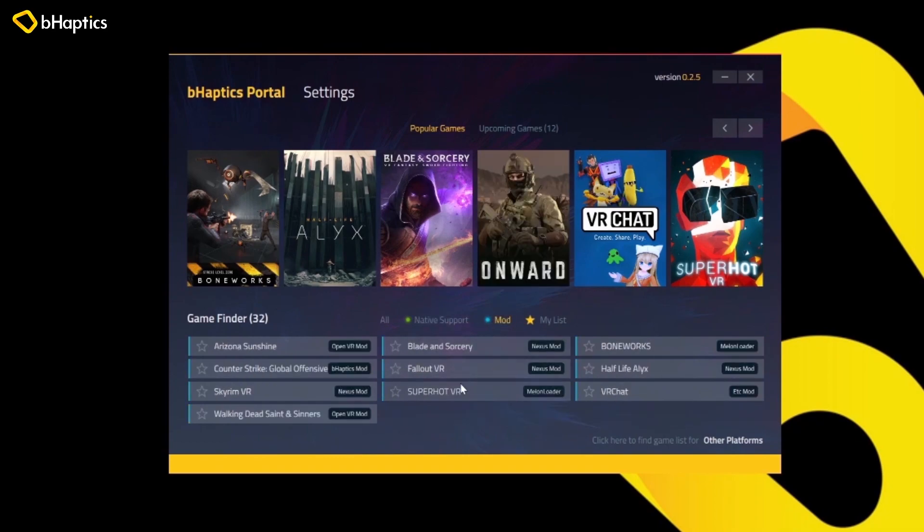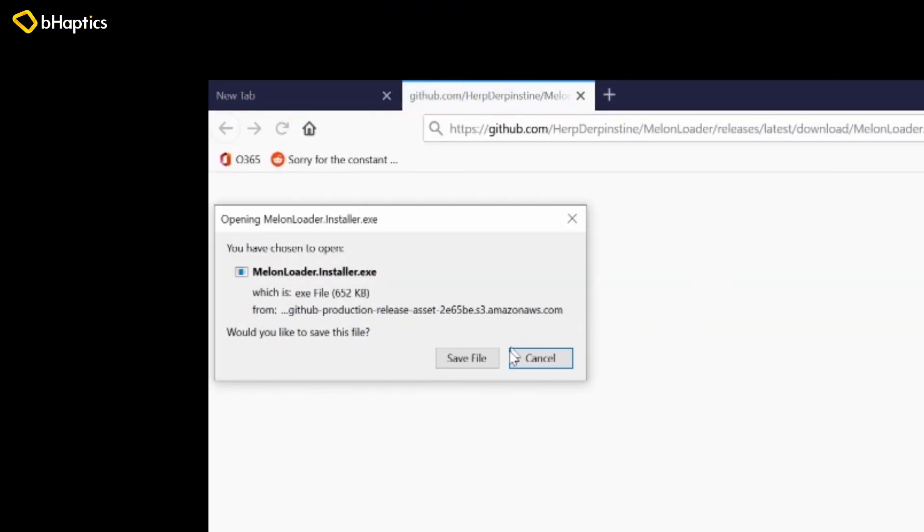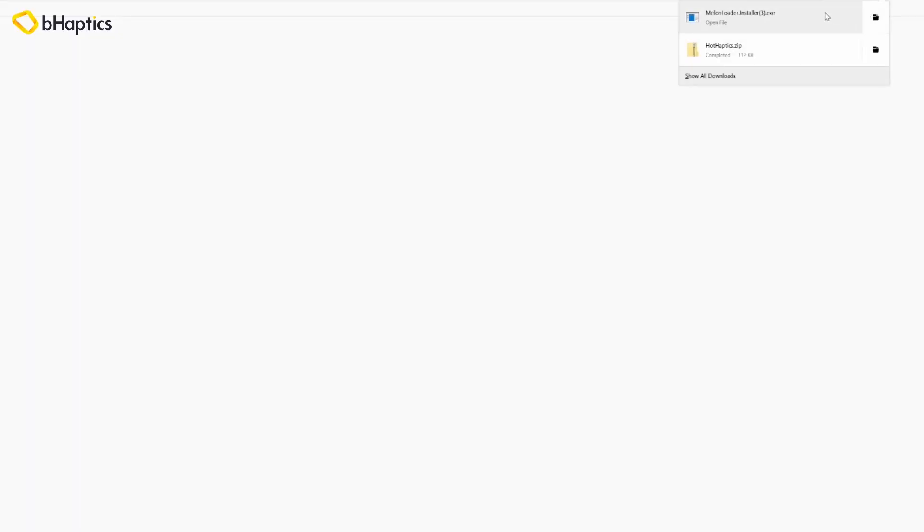Here under the mod list you will find the Superhot VR section, and if you click on that it will bring up links to the files that we need to download for the mod. The first thing that we'll need to grab is Melon Loader right here. It's a super lightweight program that we use to install the mod. Once you hit save file and you launch the executable it will just open the program for you right away.